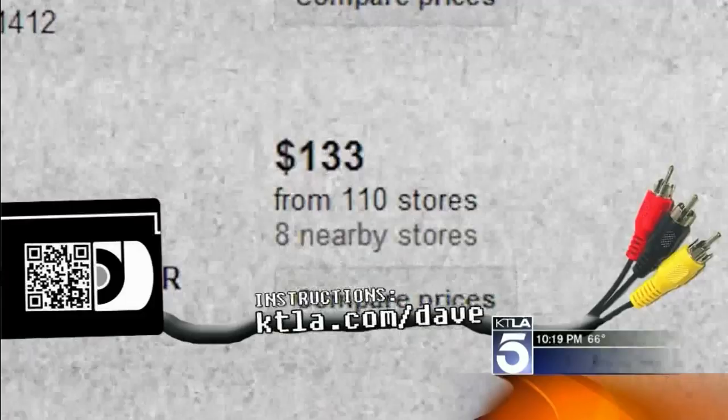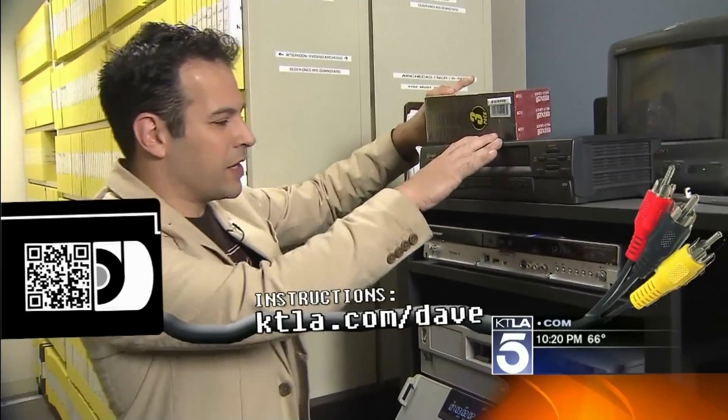We've put a QR code up on your screen — you can scan that with your phone to get the complete step-by-step guide. Otherwise, go to ktla.com/Dave.